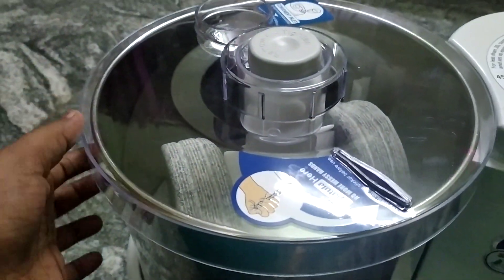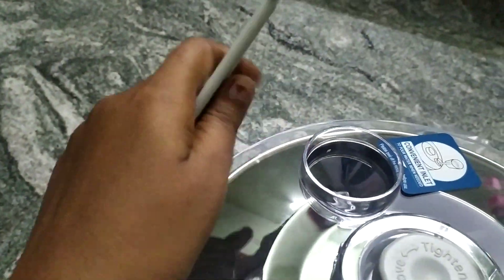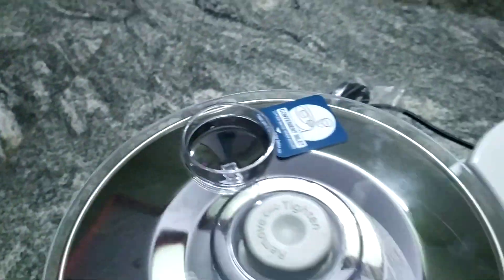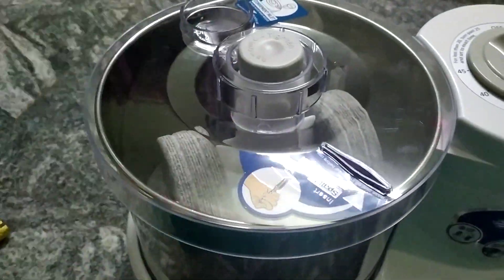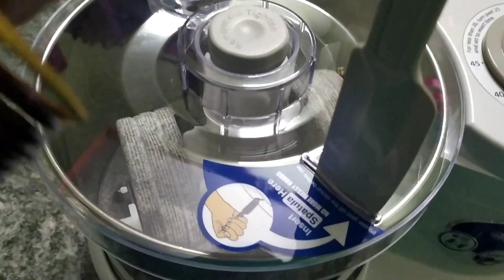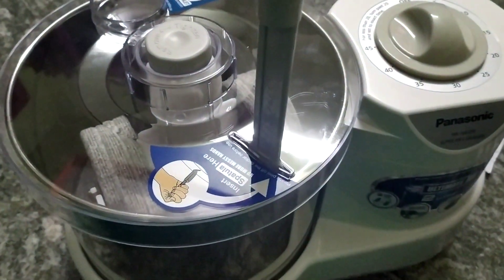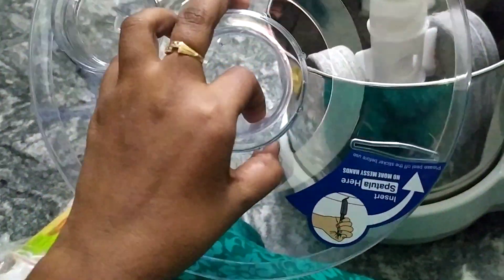I am using water. I am using a knife — a knife can tackle with a knife. This is the quality of the lid.